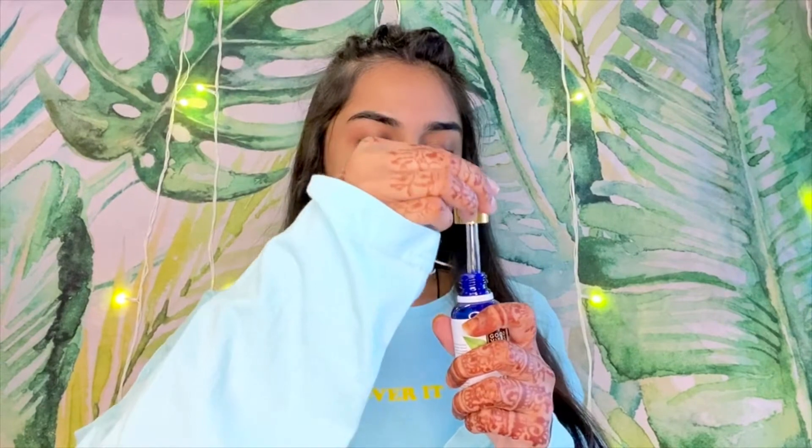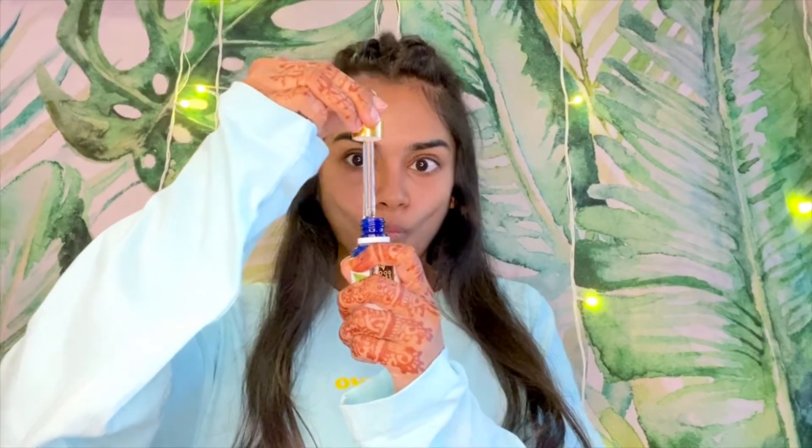Hey everyone, how are my YouTube family? So today we are going to create this ML green look. If you like this video, please like, comment and share. So let's get started.